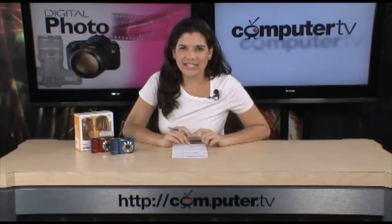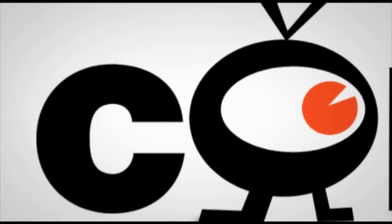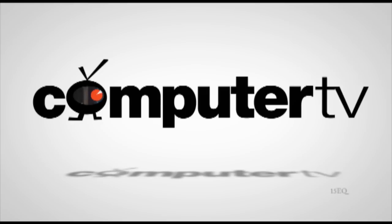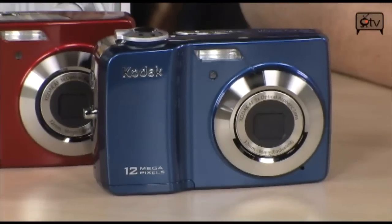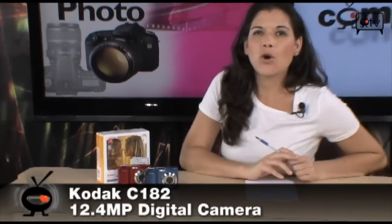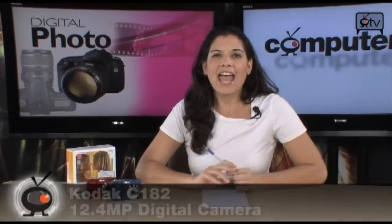I've got the Kodak EasyShare C182. It's an affordable but very powerful point and shoot digital camera. Take a look at these shiny Kodaks — I've got the blue one and the red one. If you're looking for an affordable, very easy to use digital camera, this may just be the one for you.